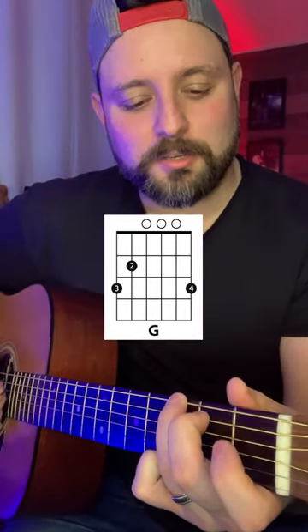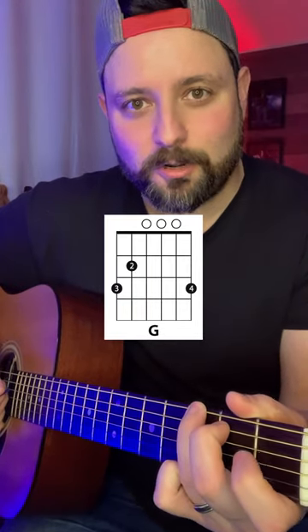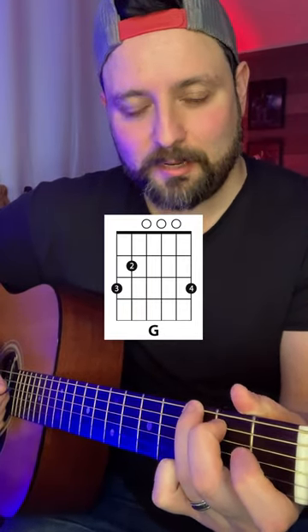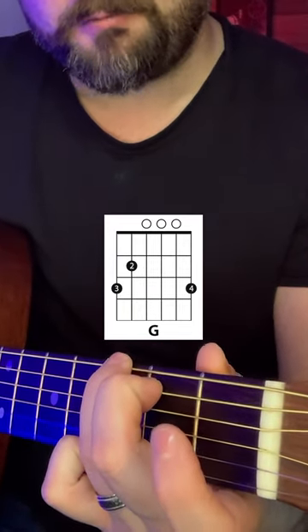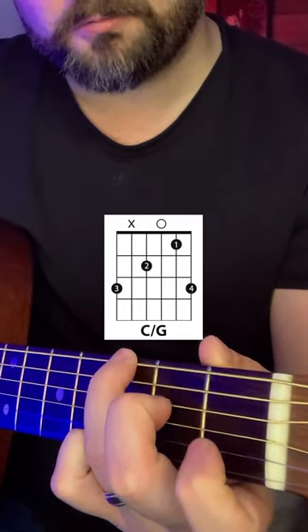So with this trick, what we're going to do is apply a C over G chord, which is basically a C chord with a lower G in the bass to make it sound a little bit bigger. So what we're going to do is when we play a G chord normally, we want to go into that C over G chord — we're going to do this.